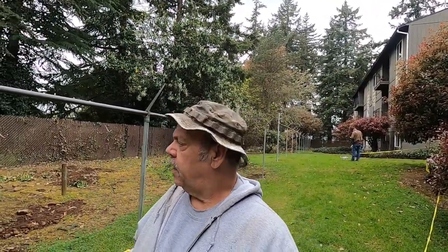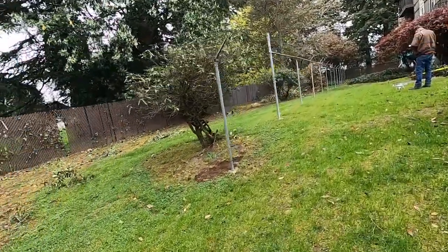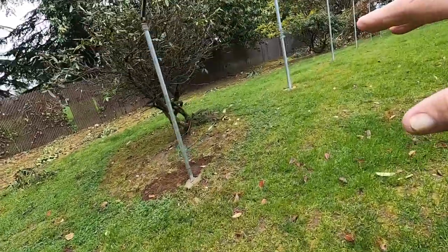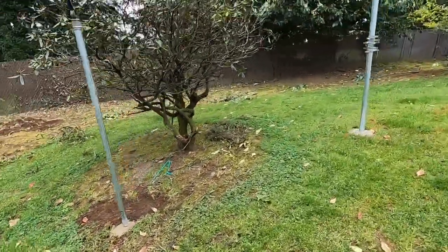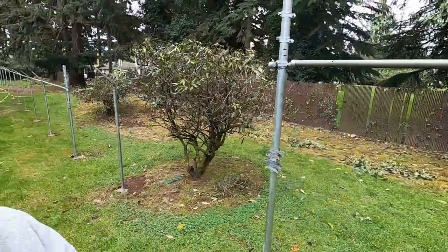The phone keeps ringing for fence estimates, even on a Sunday. But anyway — you've got to remember, your first two posts need to be straight. And then you can transition your roll in from that. You look for your high points and your low points. This fence right here has a little too much of a drastic incline.